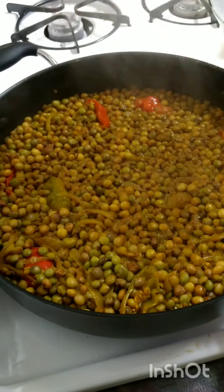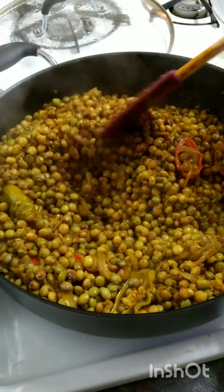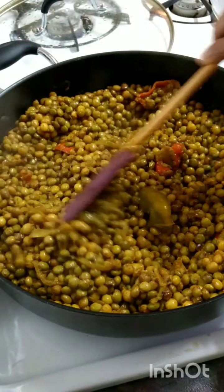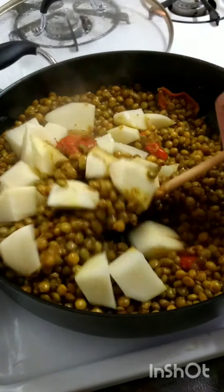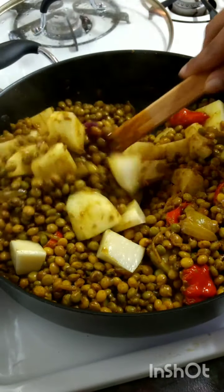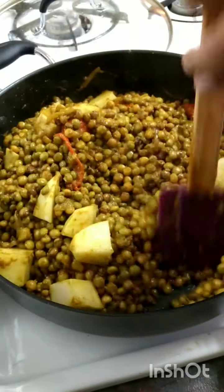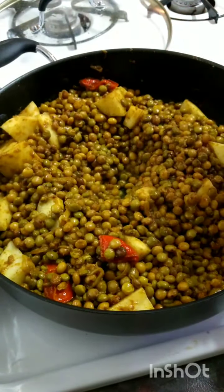We're going to check it now. You see how the water has absorbed and dried up from the peas? That's what you want — because the peas already got a head start cooking and now you want to add the potato and let it fry up with that curry in the pot. We don't want to leave water in it and add the potatoes, otherwise the potato will have just a boiled taste. We want a nice curry taste.